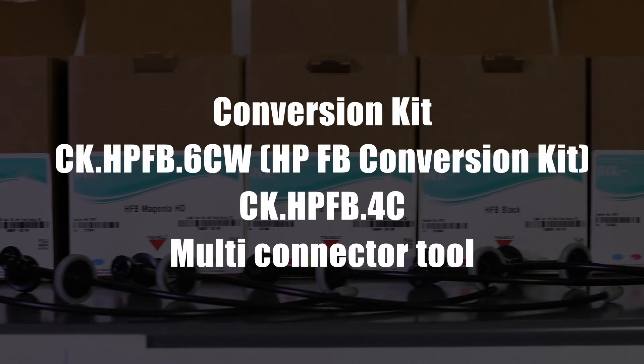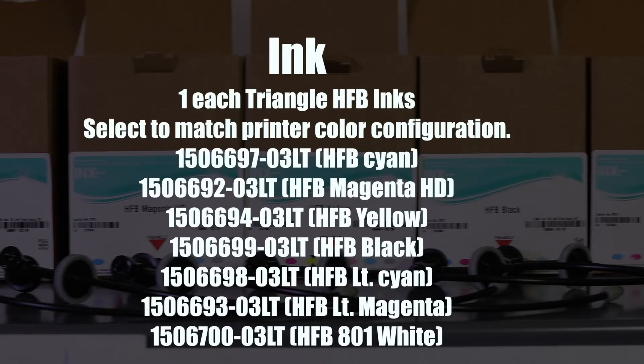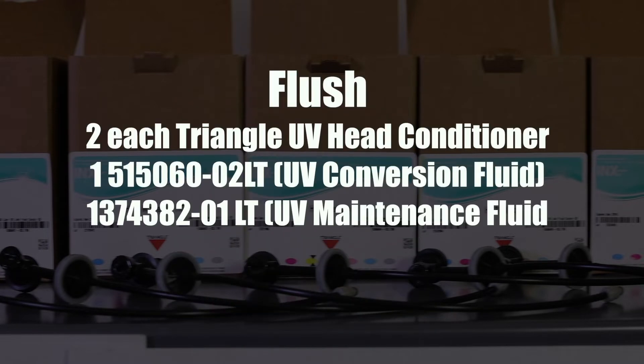Required Materials: Conversion Kit Ink, Flush.